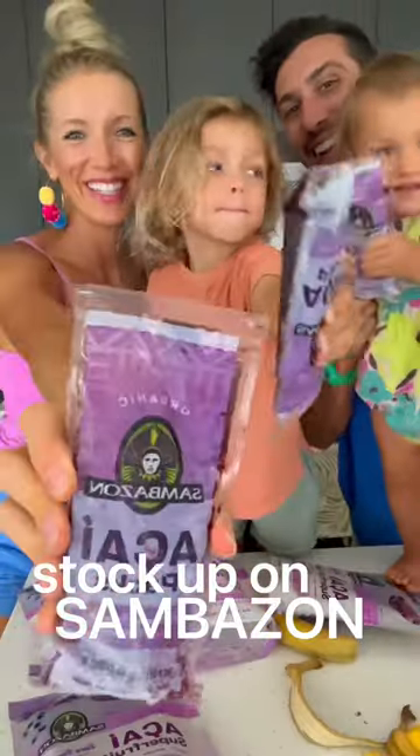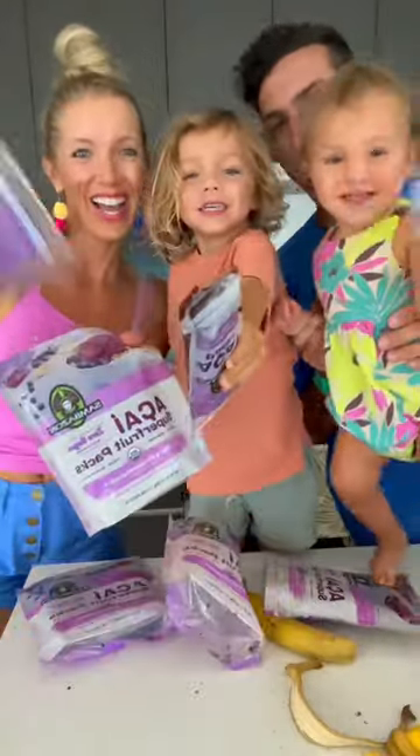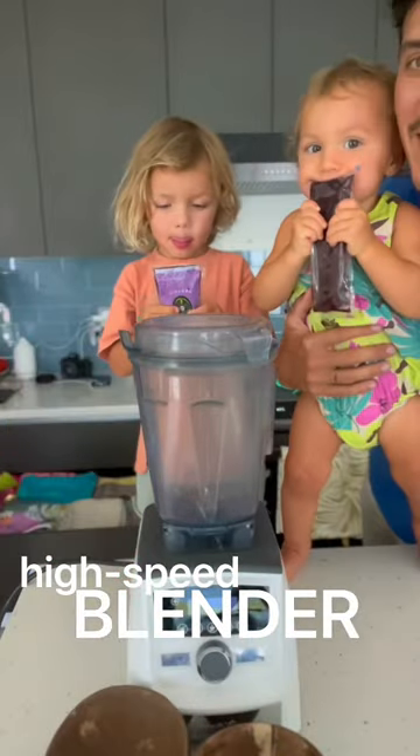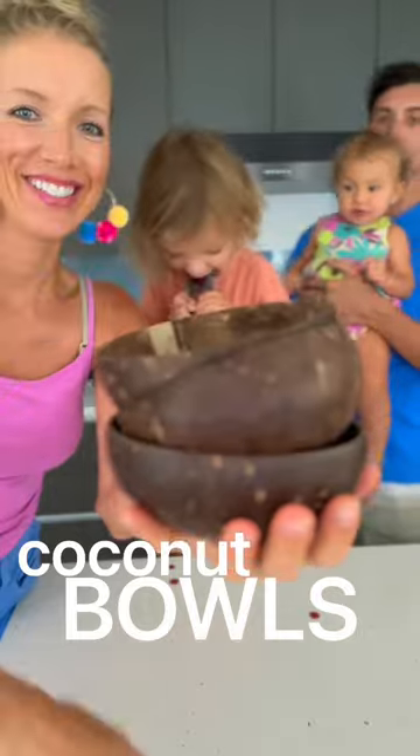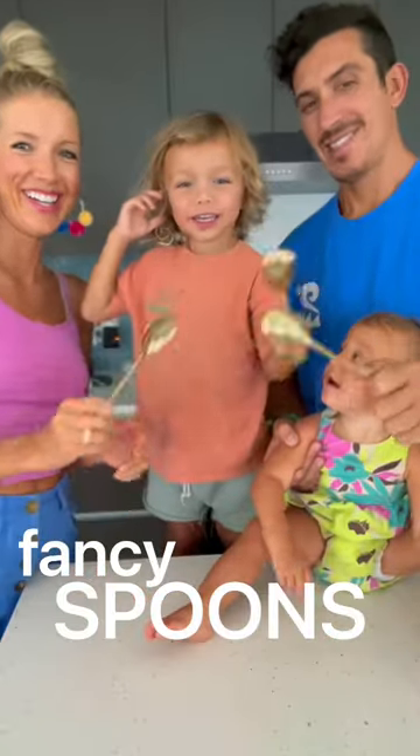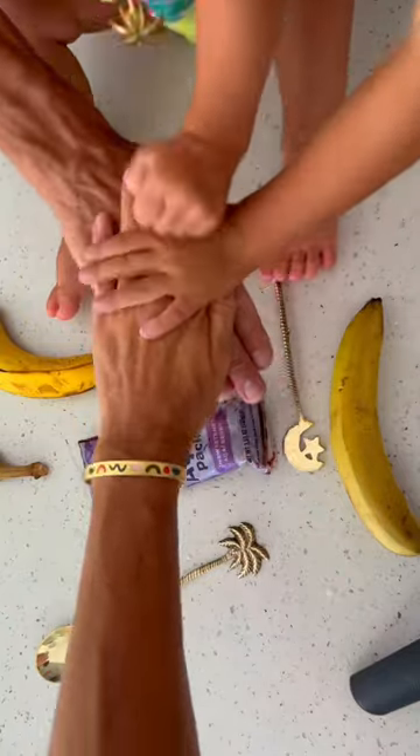So get yourself some bananas, and you'll also want some Sambazan acai packs to make the best tasting smoothie bowls. A high-speed blender is another must, as well as some fun coconut bowls and some fancy spoons. You guys ready? Let's do it.